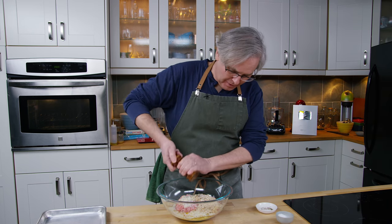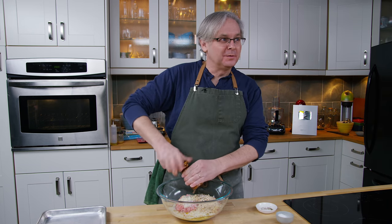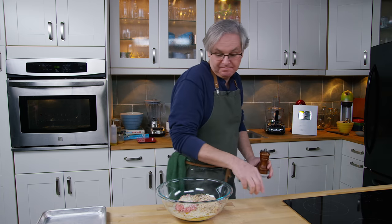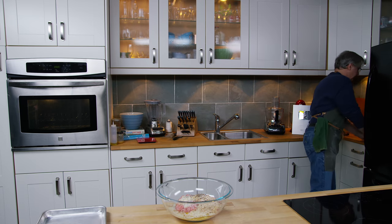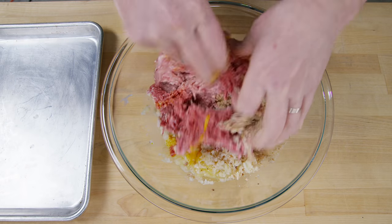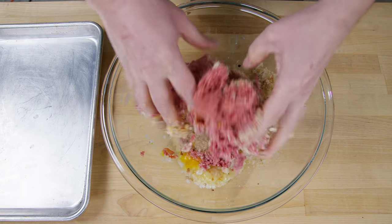And that's it. I would have expected a little bit more in terms of spicing, like some allspice or some nutmeg perhaps, but it doesn't have any. Following the directions, you just get in there with your hands and mix this until it's all incorporated.